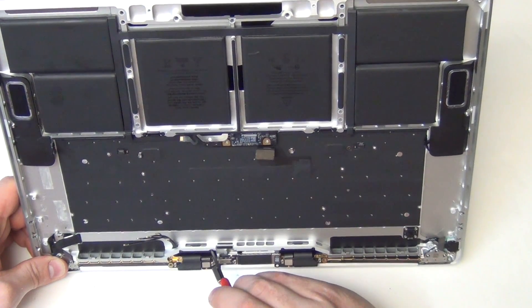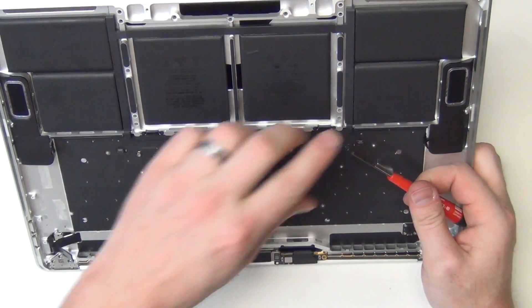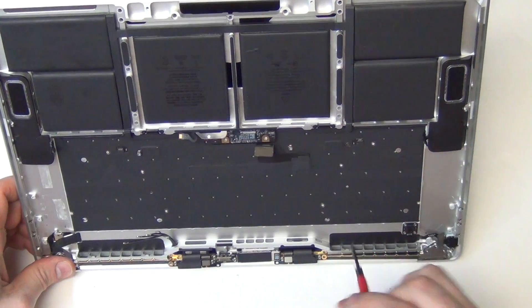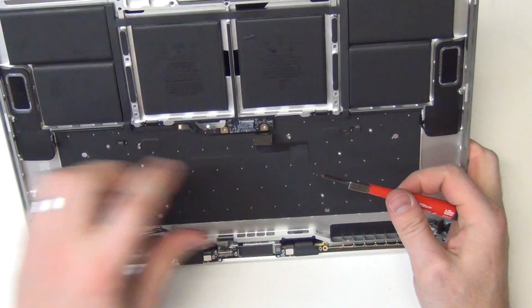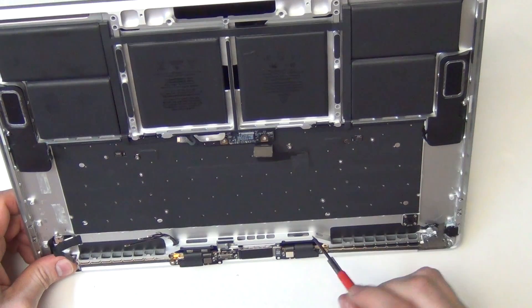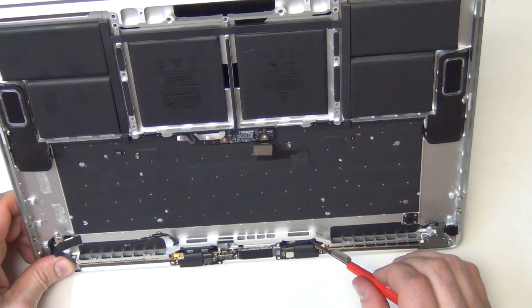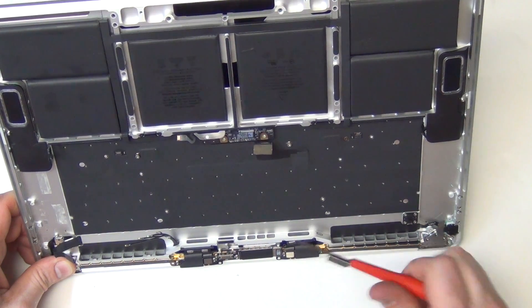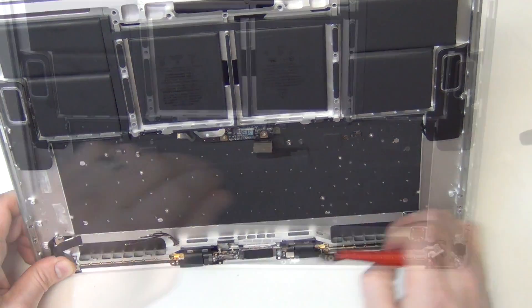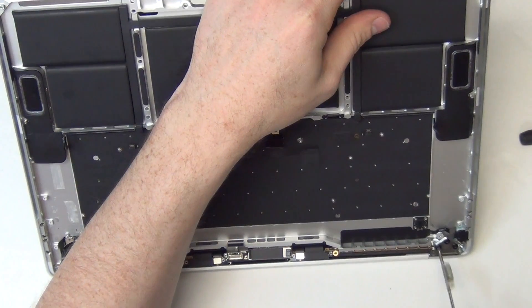Now remove the T3 screws from the LCD controller board. Then, from each hinge, remove the three T10 screws.